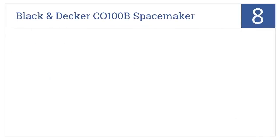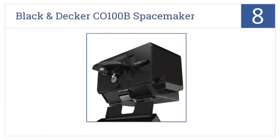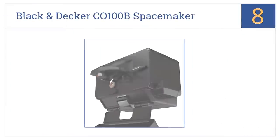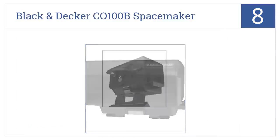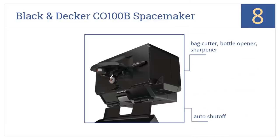At number 8, it's the Black & Decker CO100B Spacemaker. The can opener mounts underneath a cabinet, so it's always out and ready for your can opening needs. It includes a bag cutter, a bottle opener, and a sharpener, has an auto shut-off feature, but it's not aesthetically pleasing.